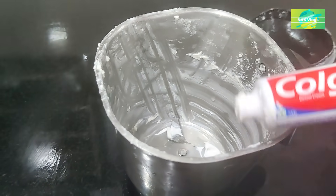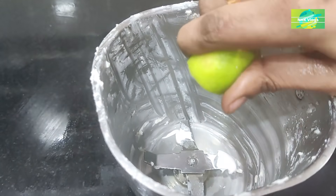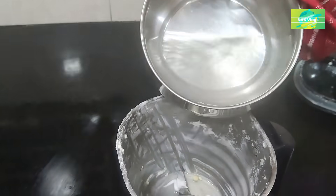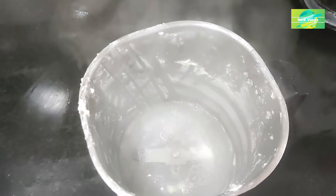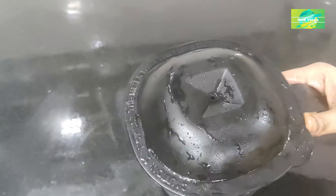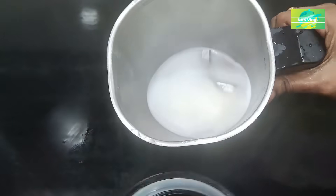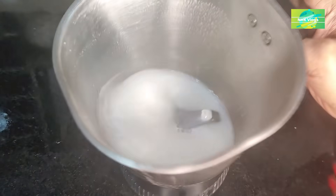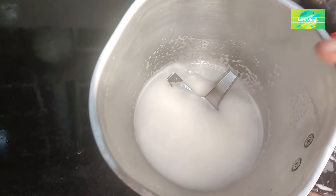We will use Colgate paste for this. We will use Nimarasa. We will use hot water in the mixy jar. It will be very neatly ready to put the juice in the mixy jar. You can use the oil — it is very easy.